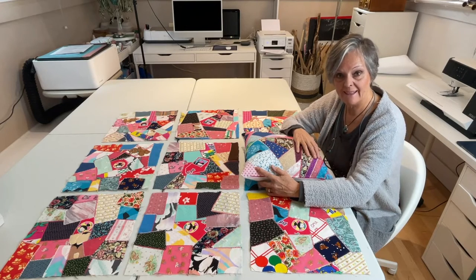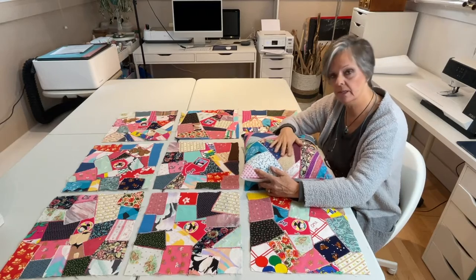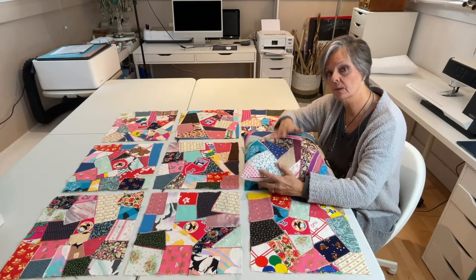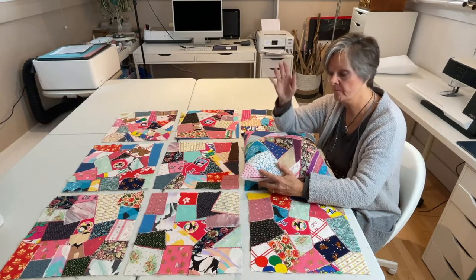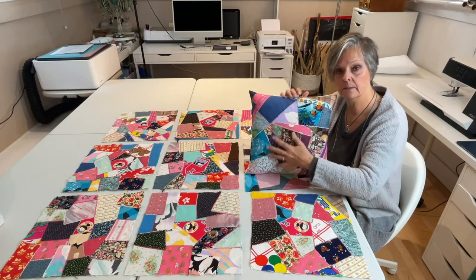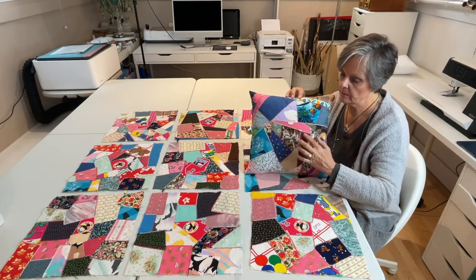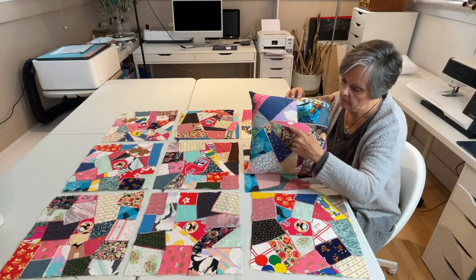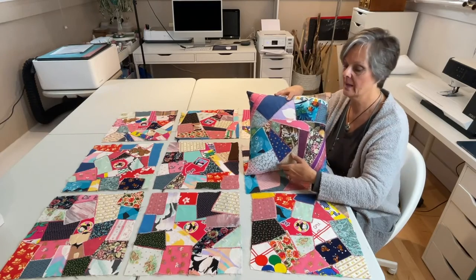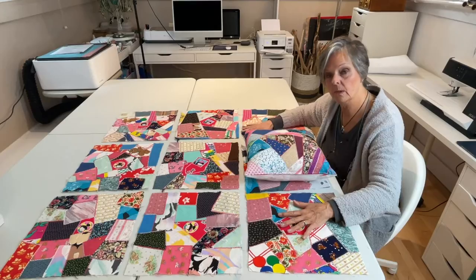Hello, I am Crafty Patti and thank you for coming back to watch part 3. If you did miss parts 1 and 2, don't worry — I have the links for those down in the description box below this video. Part 1 was on how you do a crazy quilt and part 2 was how you do the beautiful herringbone embroidery stitch around all your pieces and then we made it into a pillow. So now, part 3, we're going to put our quilt squares together.